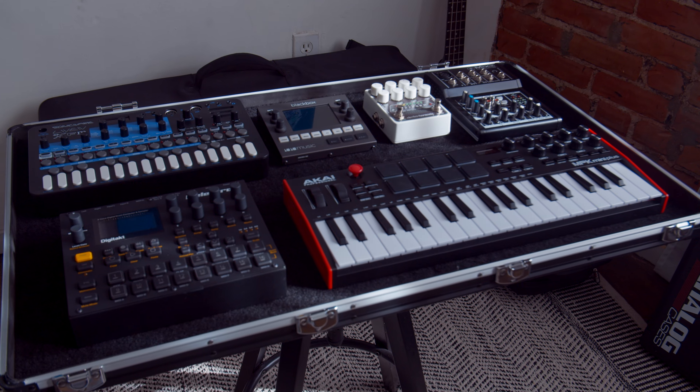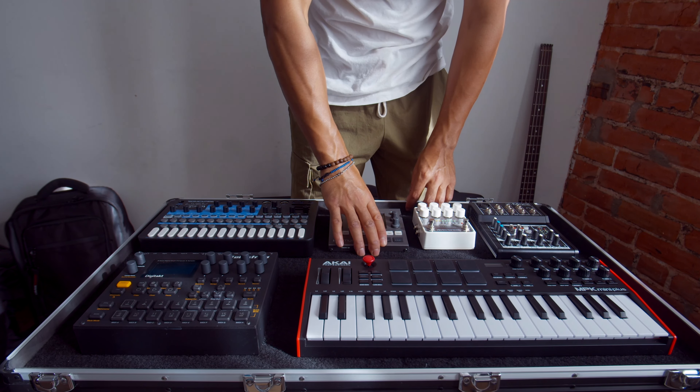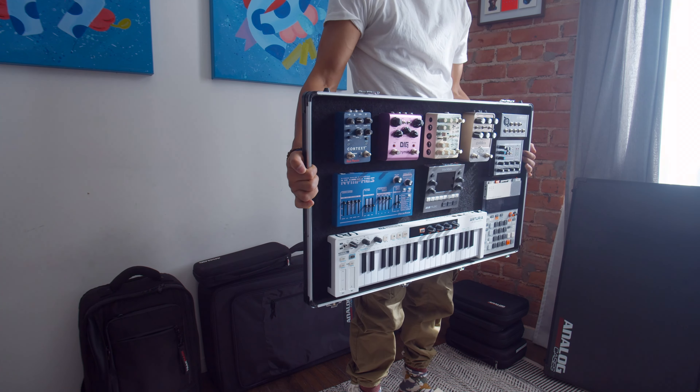Once you have all your gear safely secured to the case, the Velcro is so strong that you could turn it completely upside down and everything will stay right where it is, safe and sound.